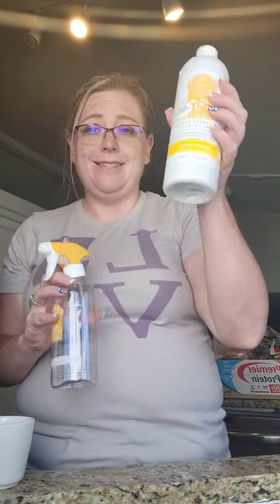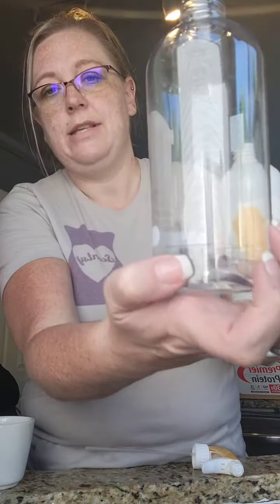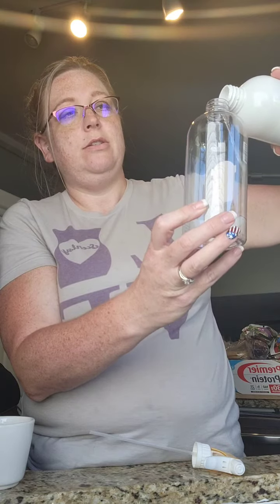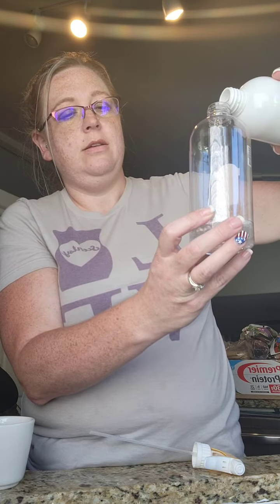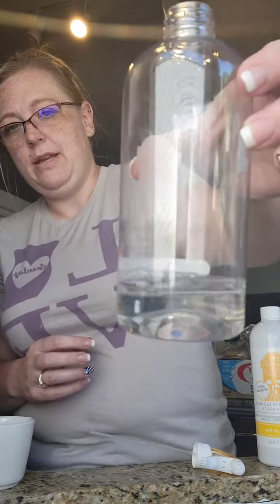This is a concentrate so it lasts a long time — you just pour it into the bottle. I have 'Squeeze the Day' and also 'Blue Grotto,' which is a good scent, but if you like lemon this is a good one. There's a fill line on the bottle — you just pour the concentrate to that line.